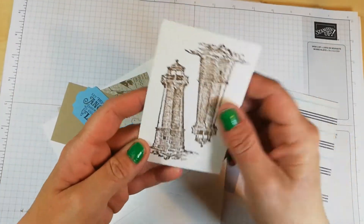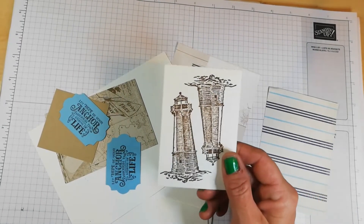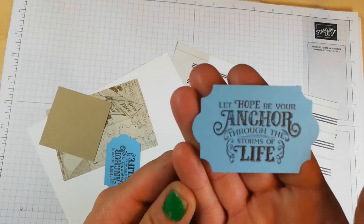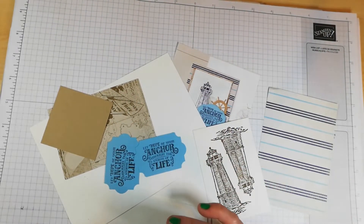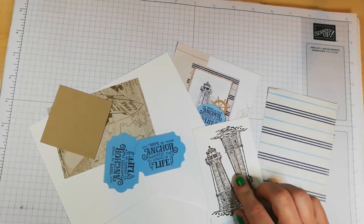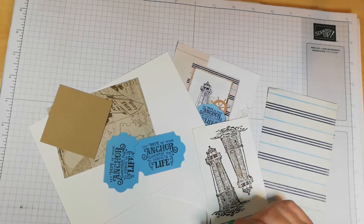This bit here I stamped the lighthouse. The lighthouse comes as part of 12 cling stamps, and there's one of the sentiments: 'let hope be the anchor through the storms of life.' There's another one that says 'set sail in the direction of your dreams,' and 'you are my true north — congrats.' There's a compass stamp, an anchor stamp, a yacht stamp, a racing type yacht stamp, and a rope and some seagulls as well.